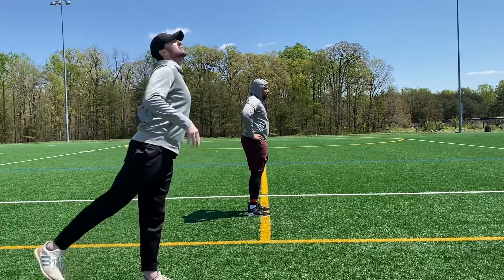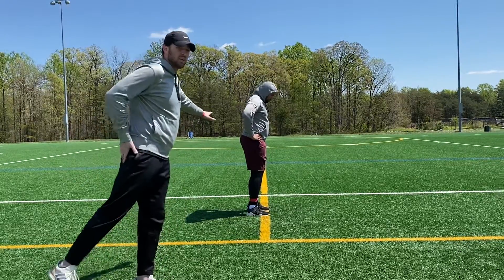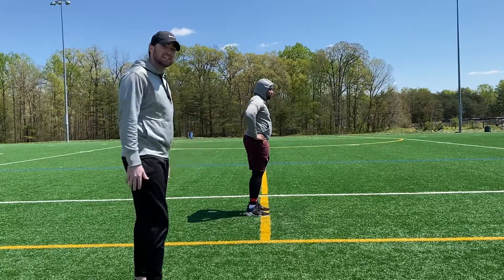We don't want him going as far back as he can — we don't want super arching in the back. He's going to get to a good resistance where he feels it in his butt, squeeze it for a second, and then come back to normal. We're going to do 10 reps on each leg.